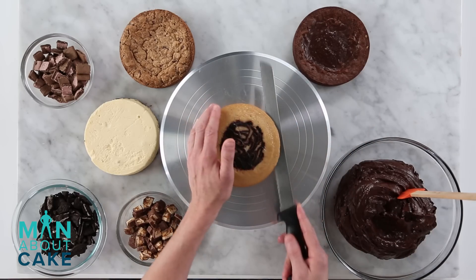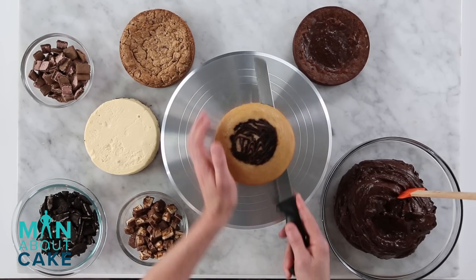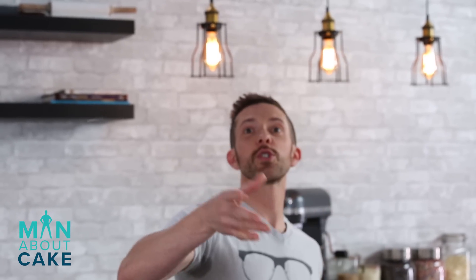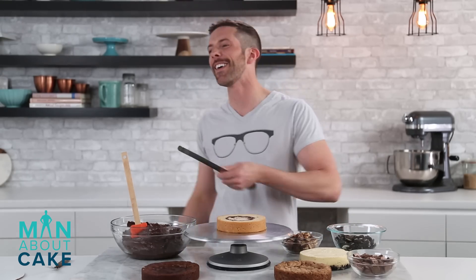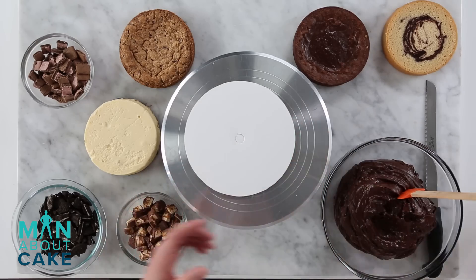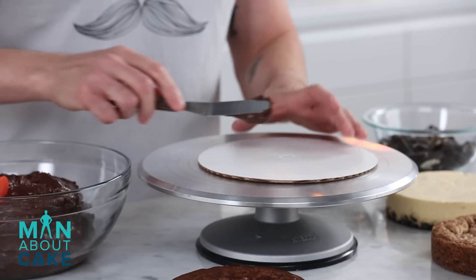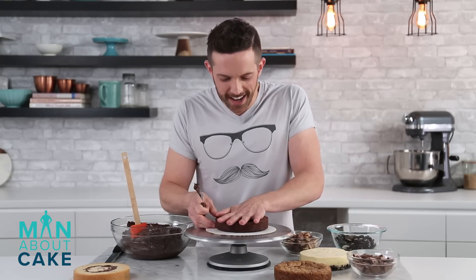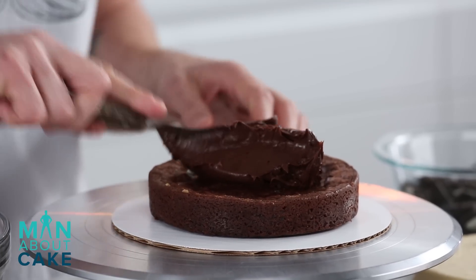The first thing I'm gonna do is actually chop this guy up, make a little cake frisbee out of him. Whoosh! Well, you caught part of it. So we're gonna fill this starting with the brownie layer, and I'm actually gonna glue them down with a little bit of chocolate buttercream so he doesn't slide around. This is definitely a heat cake — a manly cake. So we'll put some chocolate buttercream down.